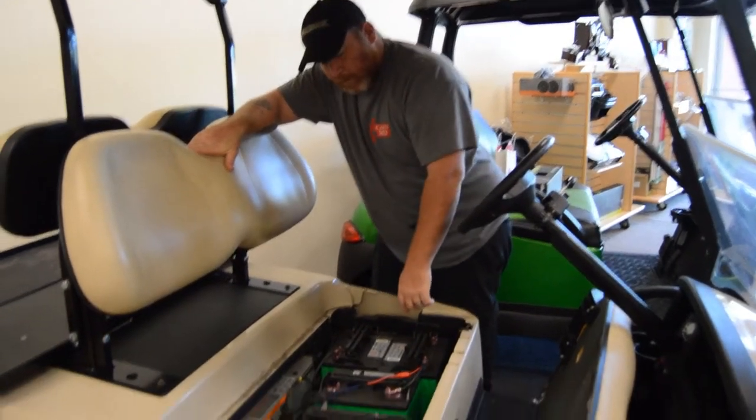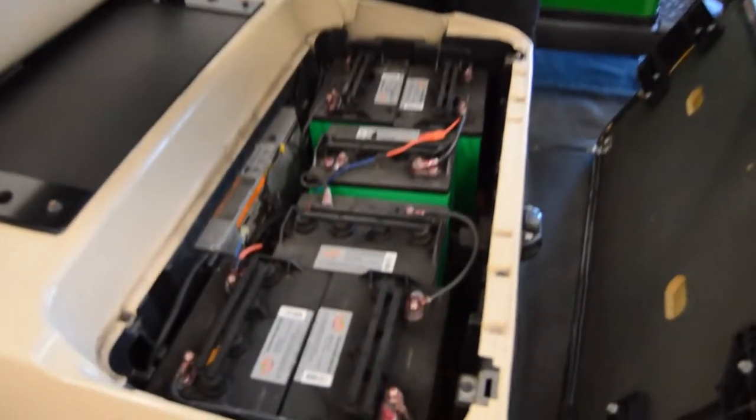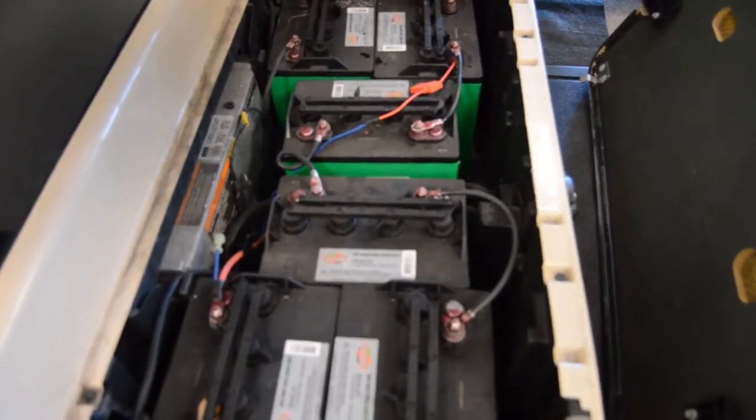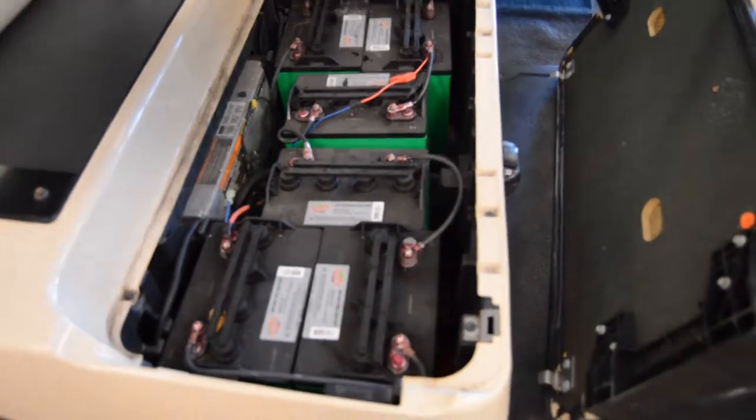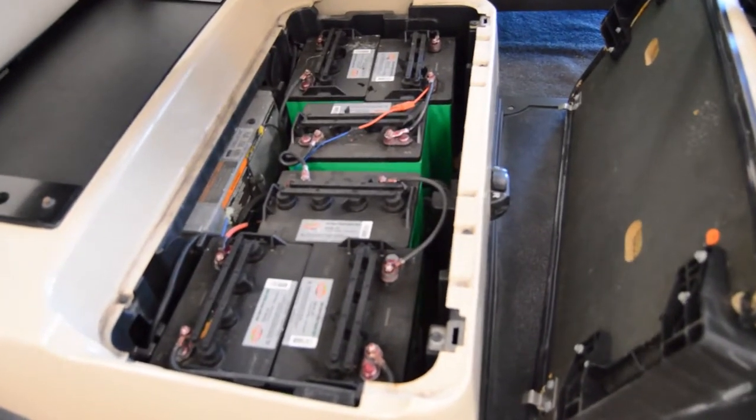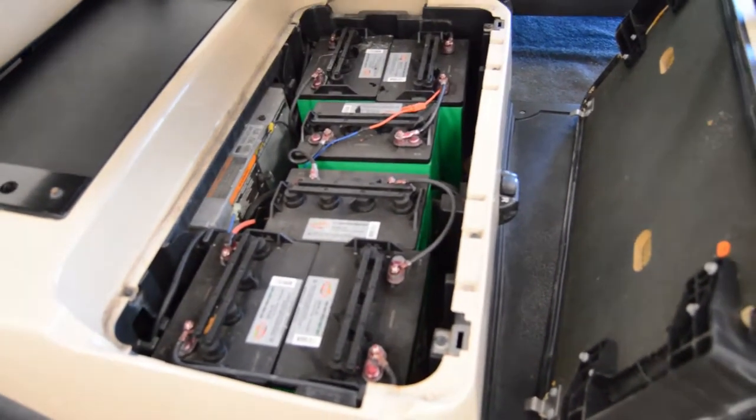So let's zoom in here on this example. First off, we're going to start to count the batteries and determine how many we have. Some carts have four batteries, some carts have six. In this example, we know we have six batteries.